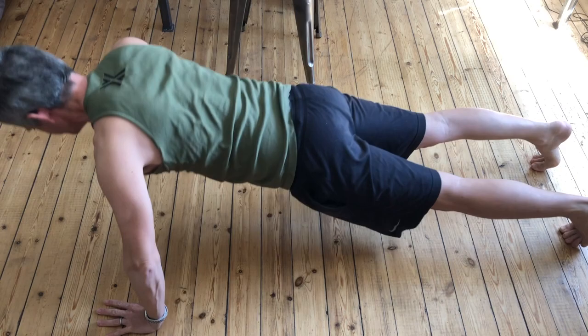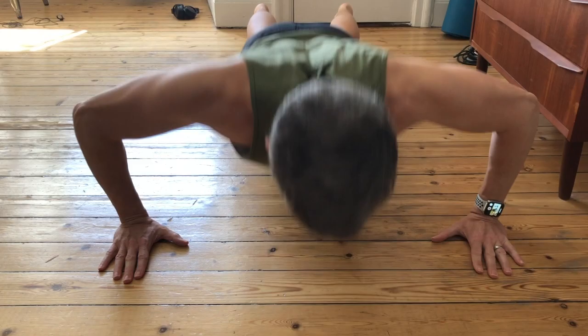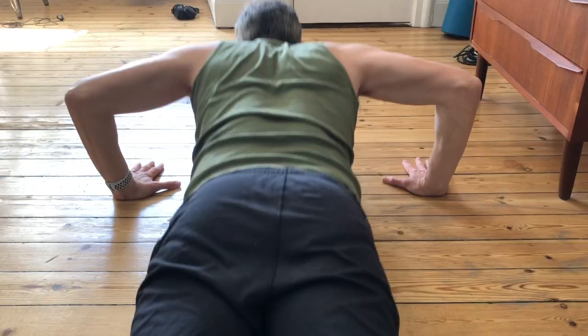Push-ups are a bodyweight exercise, which means you use your own body as the weight rather than pumping iron. That means push-ups are a true test of your strength-to-weight ratio — the heavier you are, the more strength you'll need to push yourself off the ground.